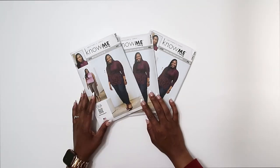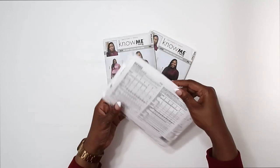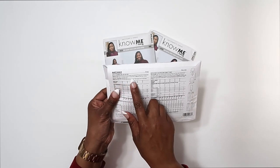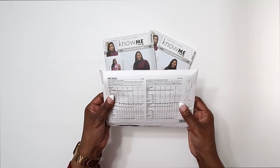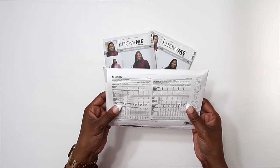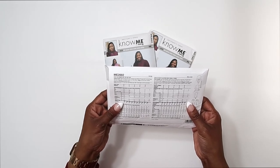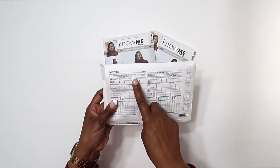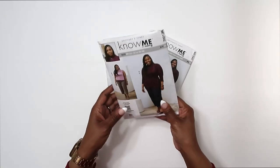To know what fabrics would be best for the top and the pants on the pattern, you can flip to the back of the pattern envelope. There is a list of suggested fabrics. For View A and B, you would need a stretch knit — jersey, interlock, rib knit, ITY knit, or sweater knits are recommended. For View C and D, cotton blends, denim, linen blends, cord, and stretch wovens. Be sure to flip to the back of the pattern for suggested fabrics.